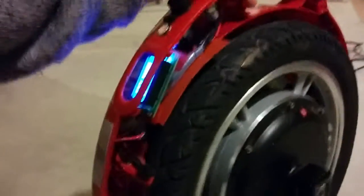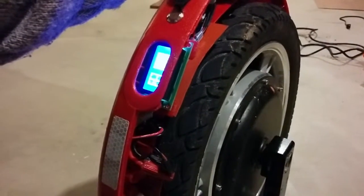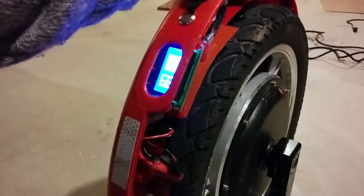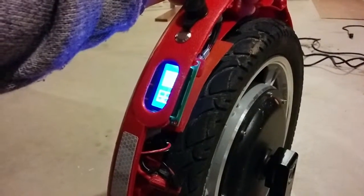I'm just waiting for the second battery to charge, and then I will double-check that the two batteries are at the same voltage. If they're not, I'll use a bleed resistor between them to get them equalized before I put the second shell on and put it all back together. I don't think I want to ride it this way.